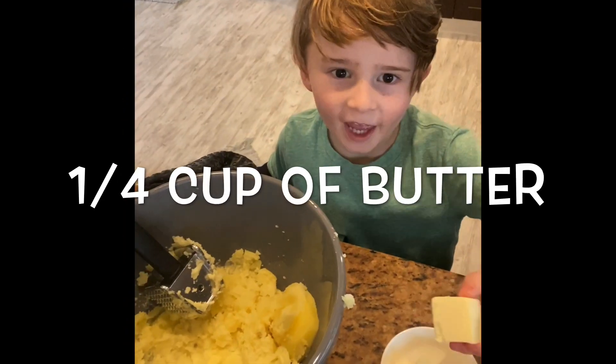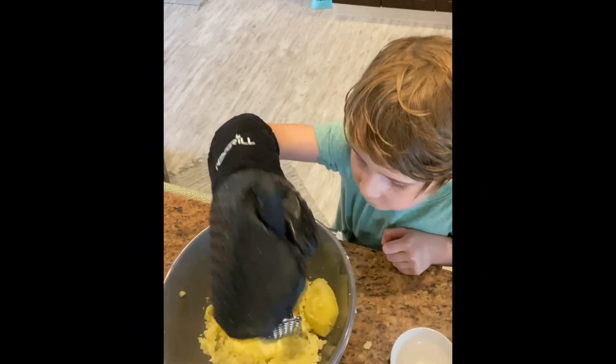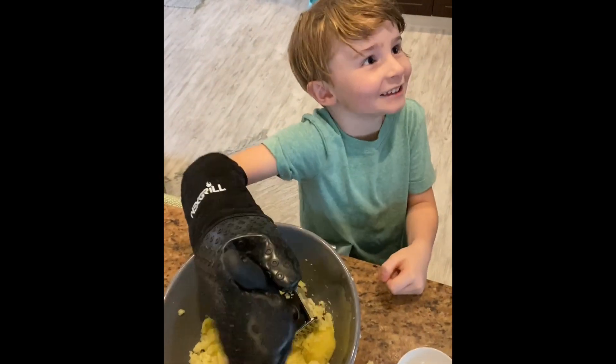Now you have to add the butter. Now smash it. I smashed the butter.